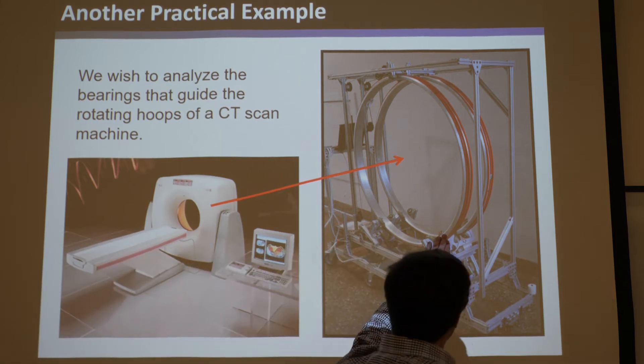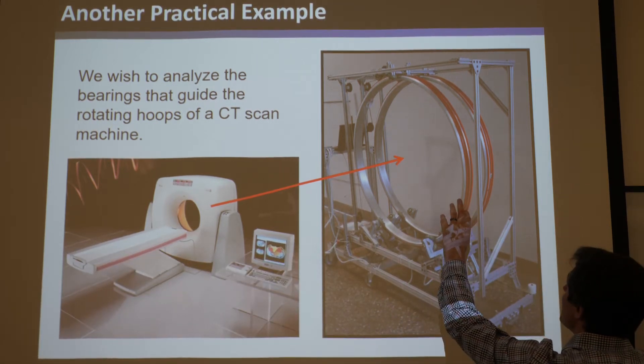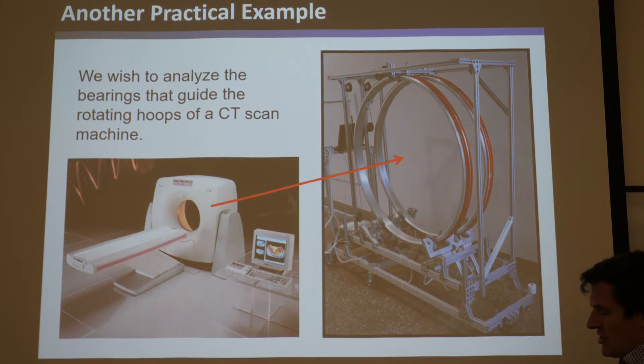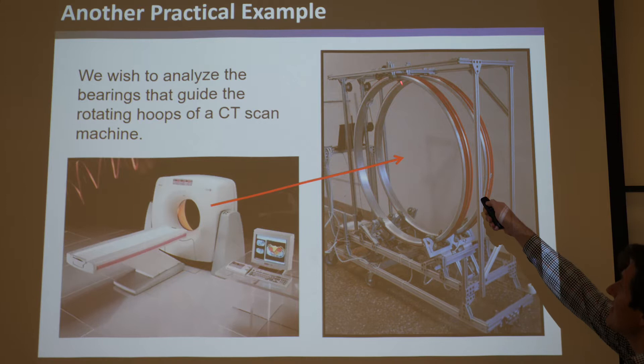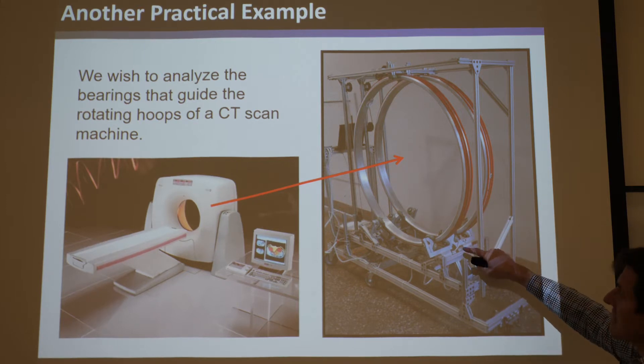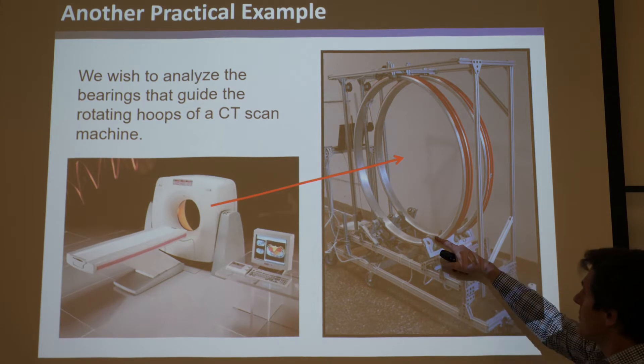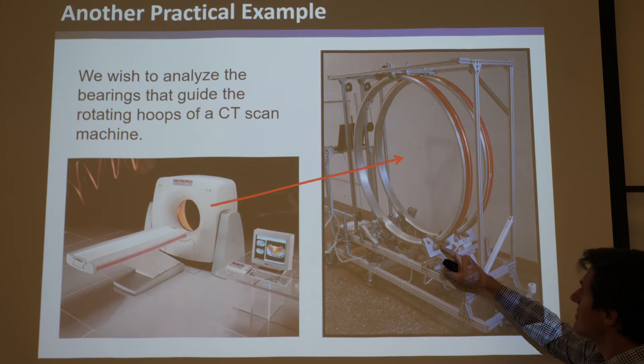In this class, what interests us is how do you constrain this very awkward shape - this big metal hoop - so that it can't move in any way except the nice rotation around the patient. What they use here, this is actually a photo from Alex Locum's lab. I believe I took this picture back when I was a grad student, and he designed the bearings for this.